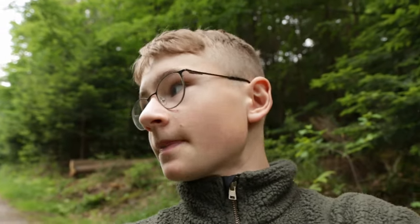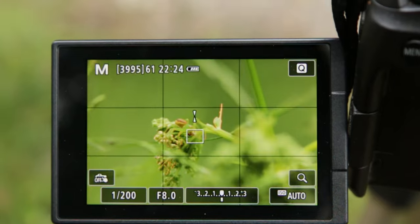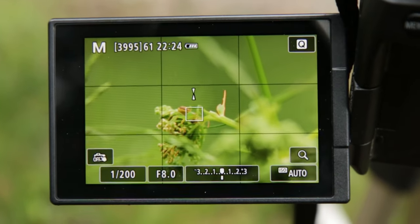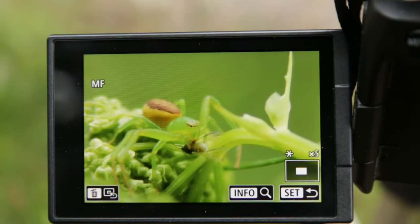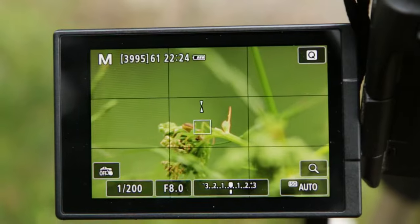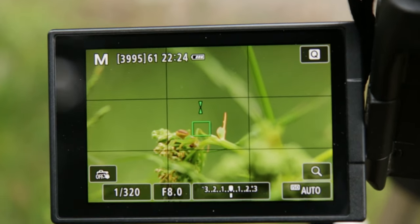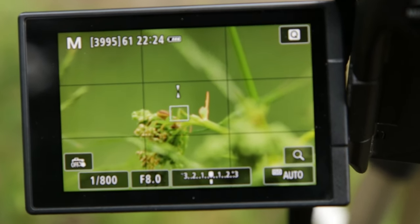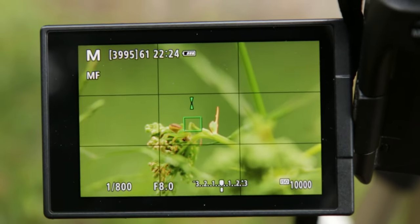There is one problem I have, and I think it's a general problem in macro photography, especially with a telephoto lens. If you do macro photography with a telephoto lens, the problem is that it is really really shaky. If I only touch my camera and do nothing, the whole picture is shaking — you can see this if I zoom in. Check out how shaky this is, and that's really really bad.